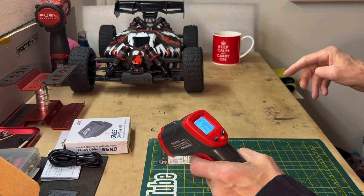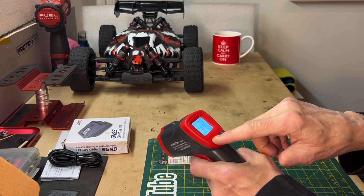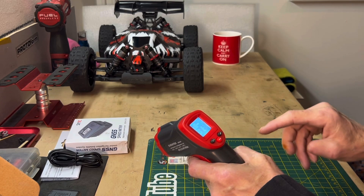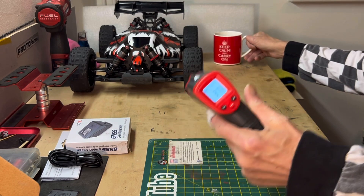I haven't set this up yet - I haven't gone through all the modes. It shows degrees Fahrenheit and Celsius - it's 99 degrees Fahrenheit, 37 degrees Celsius. I've got to set that up still.